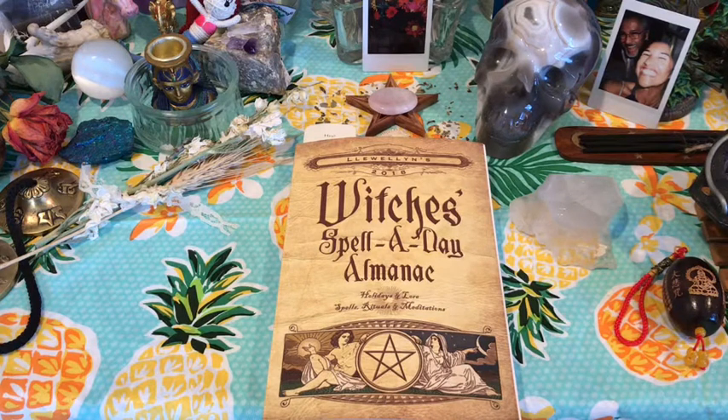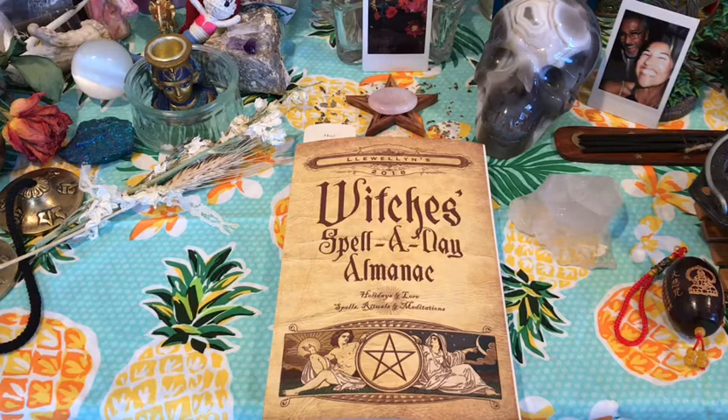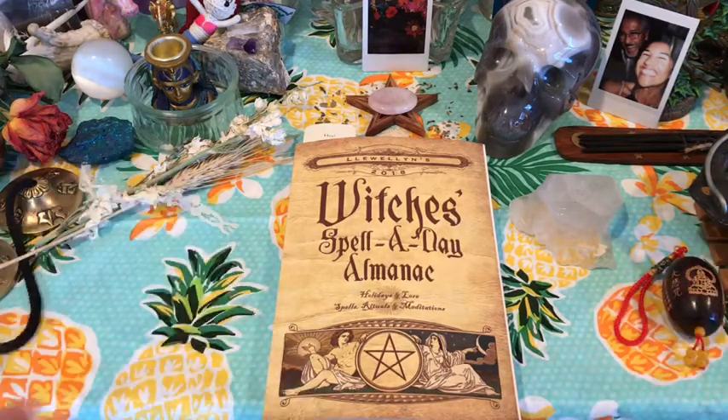Hey guys, this is Tara with Kittens, Weets, and Tarot, and today I'm bringing you a do-it-yourself bath salt. Whether you are witchy or not witchy, whether you believe in astrology or not, this simple bath salt that you can create is really nice smelling, really wonderful, and soothing. I mean, who doesn't like a nice refreshing soak?